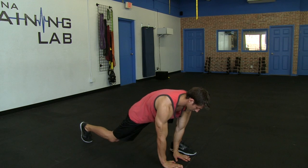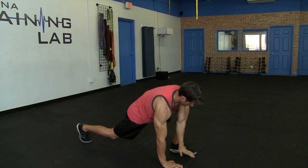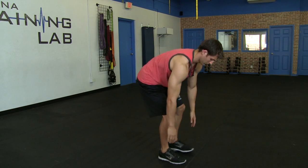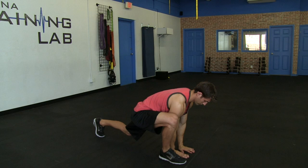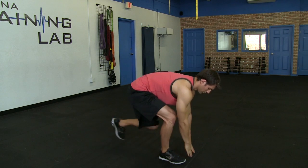It's a lunge variation where you will place both hands right next to your foot. You're going to drop your back knee about an inch above the ground, and we're going to add in a twist towards your knee, which is going to help with your thoracic mobility.